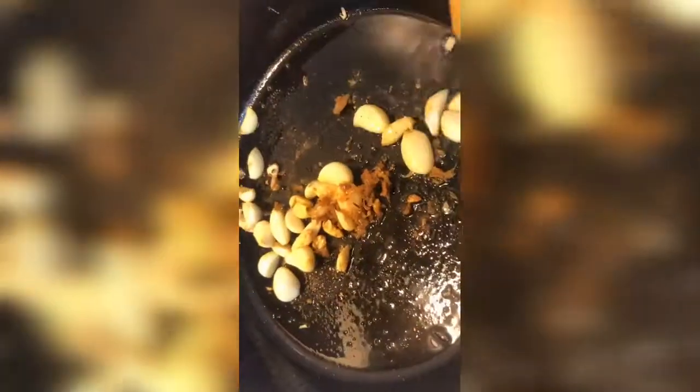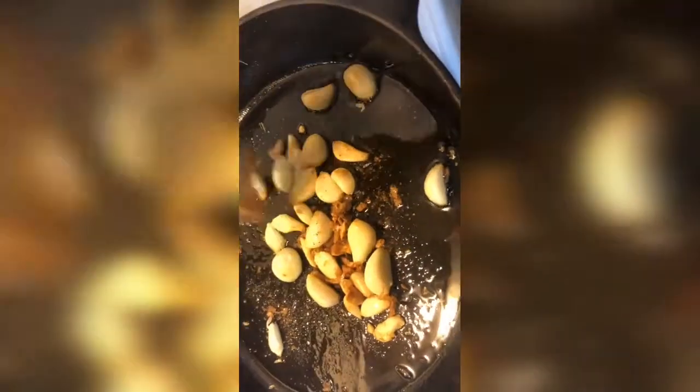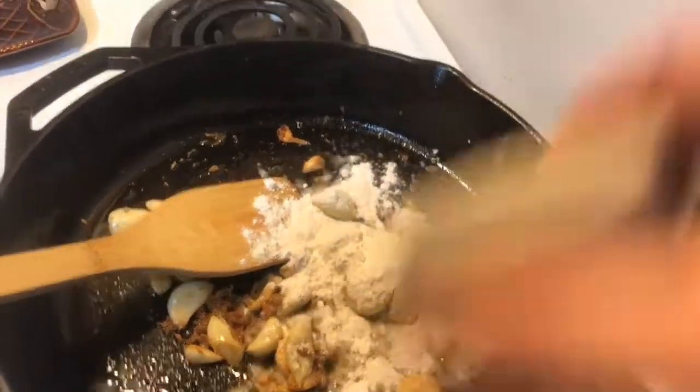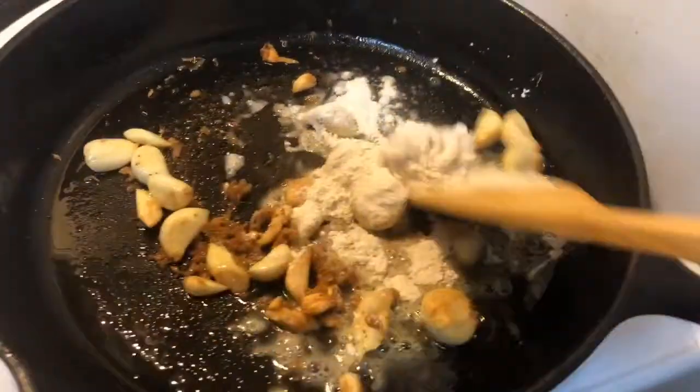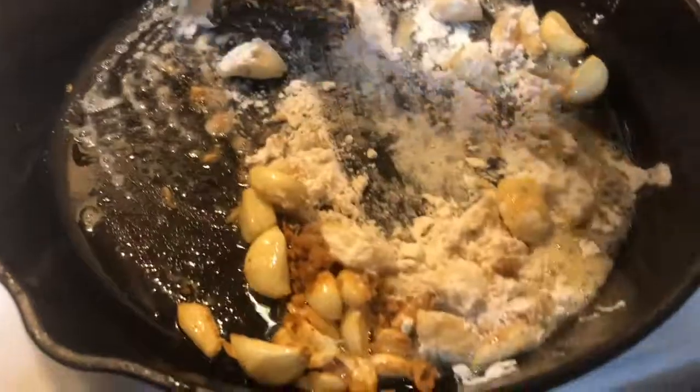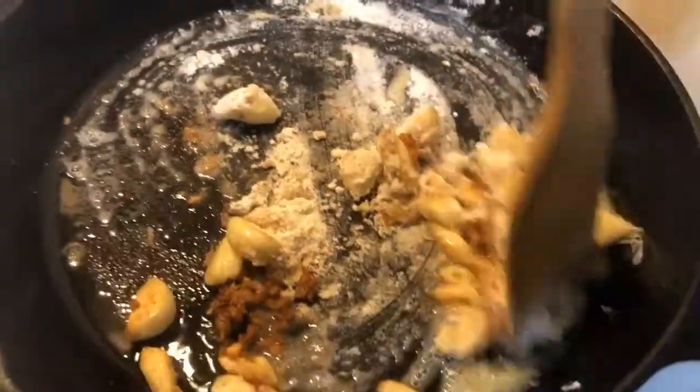The garlic is starting to get a nice light brown color and it's infusing the olive oil with the essence of garlic. I'm going to let these brown for a couple more minutes and then add the flour to the pan. The reason I'm doing this is just so it can cook out the raw flour taste, and it's going to marry well with the fat of the oil.